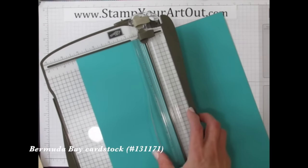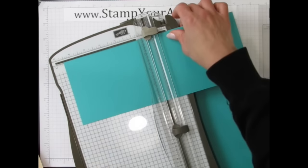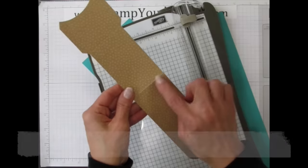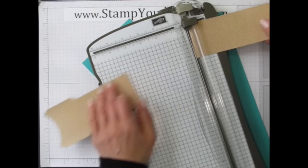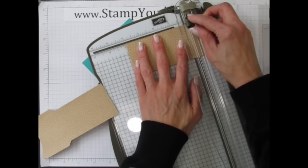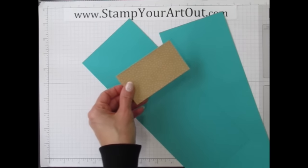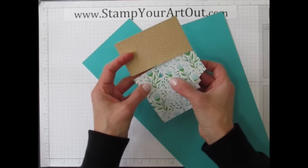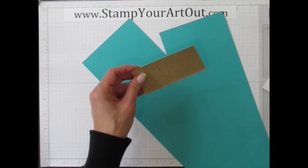Take one of the pieces from the kit, trim it right at the score line to get rid of that harsh crease, then go up to the four-inch mark — actually a little shy of four inches because the pleated skirt fold piece isn't quite four inches across. Measurements may vary depending on how accurate you are when scoring, so adjust until it lines up well.